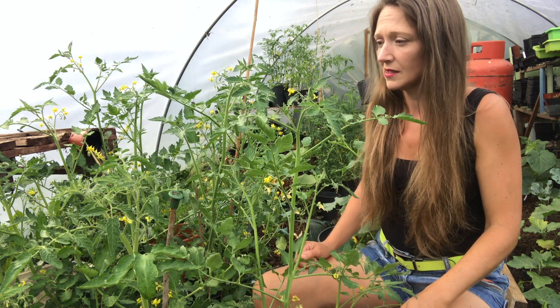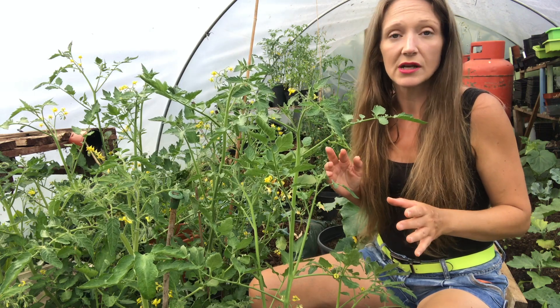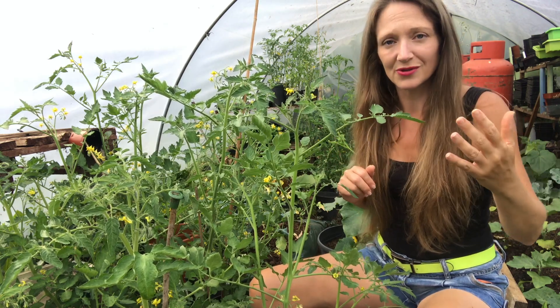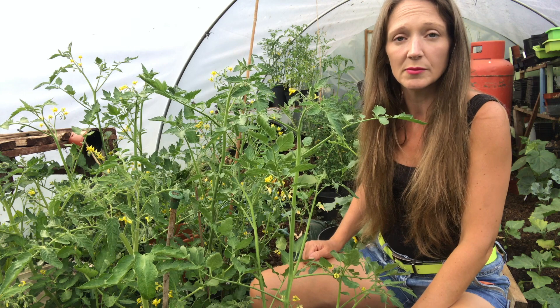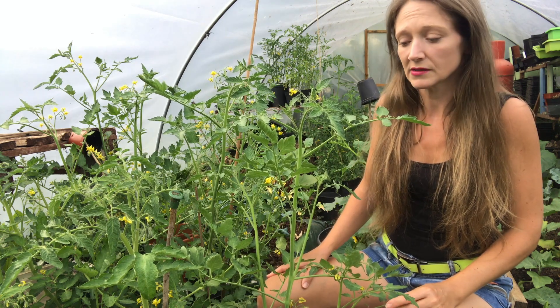Obviously some of them are outdoor varieties and you will want to grow them outside, so some people like to cover them up and some people just leave them and keep their eye on them. When the leaves do get wet and the sun comes out it can scorch them, so just keep your eye on them and if you can, water at the base.